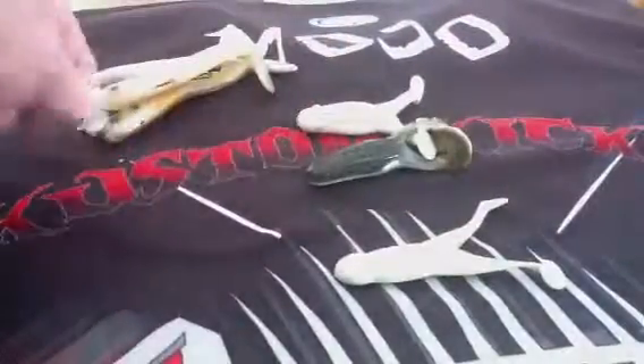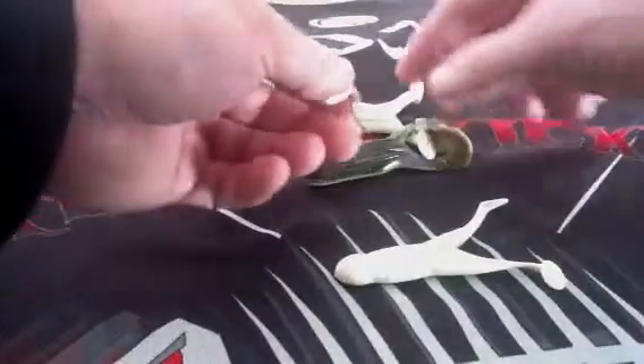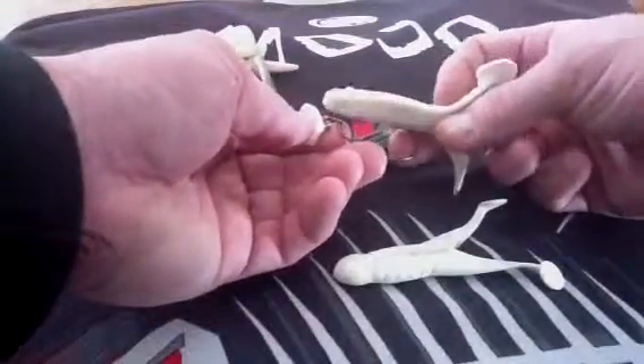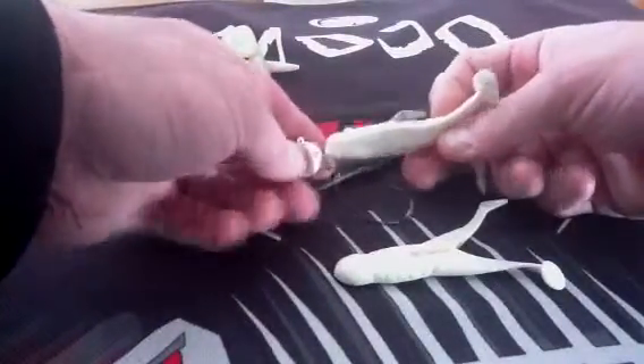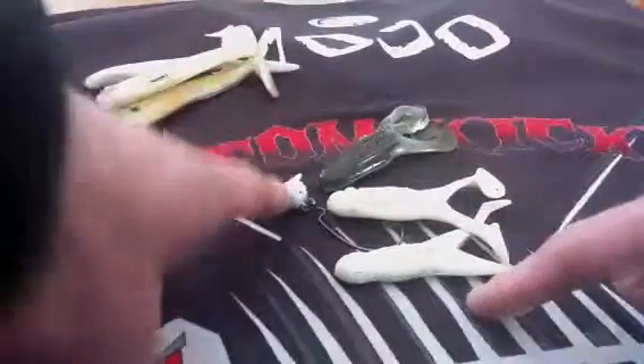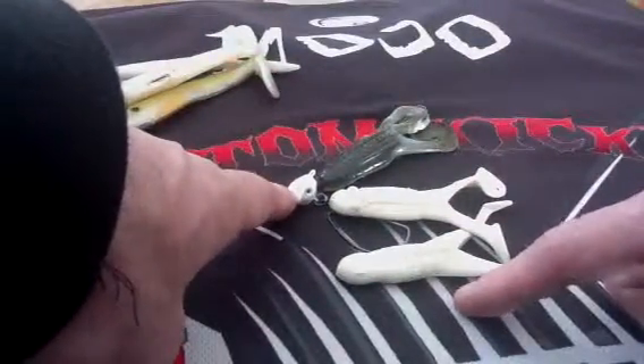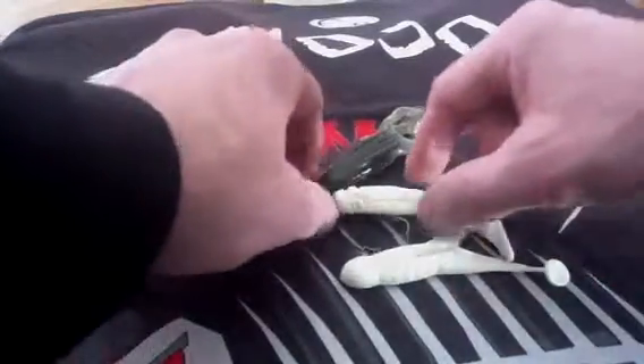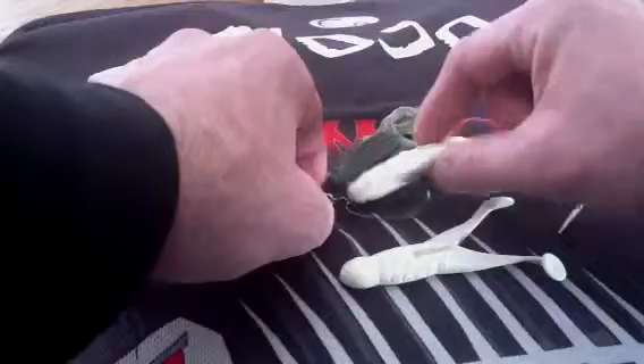I'm rigging frogs with it. This is something that not a lot of folks are doing, but I'm hooking this right through the side. I'm going to get my rudder, just like a frog, except now I can really whip this, create a little commotion, and now I'm swimming 6 inches to a foot under those lily pads. It makes it very effective.